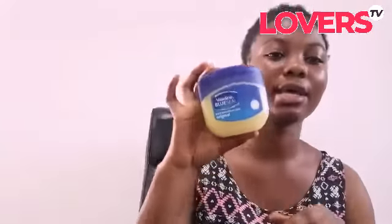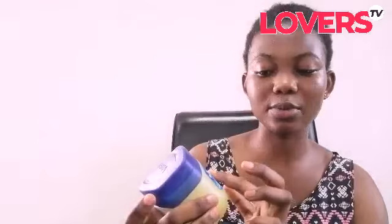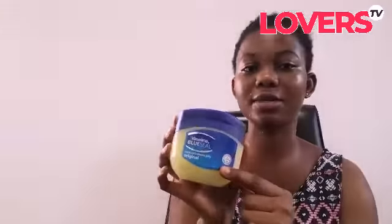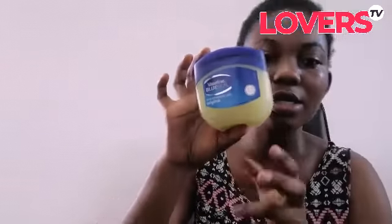You just need two things and your face will be very smooth. You need Vaseline — make sure you get the blue seal petroleum jelly, the original one. Then you get any fluoride-based toothpaste. I'm using Colgate, but you can use Pepsodent, Close-Up, any toothpaste — just make sure it's fluoride based.